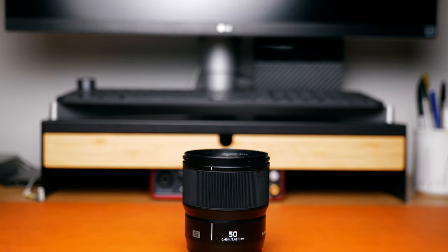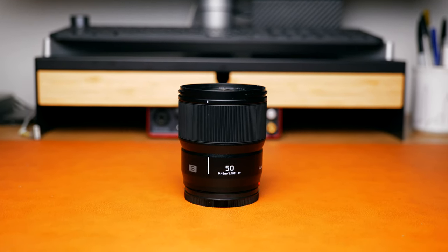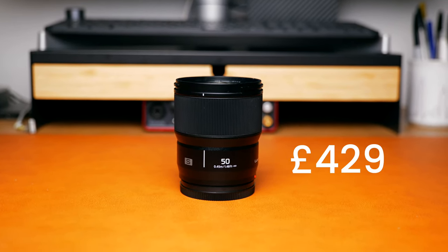I haven't actually had a chance to test the dust and splash features, purely because it's been the hottest it's ever been in the UK for such a long time — we're experiencing some really nice weather. In terms of price, the 50mm f1.8 is going to set you back £429 here in the UK, which actually makes it the cheapest native Panasonic L-mount lens on the market.